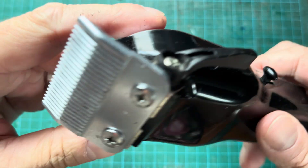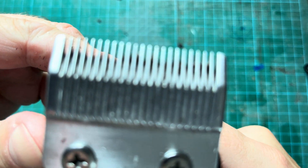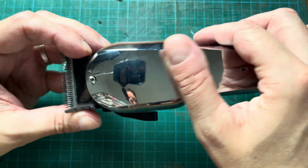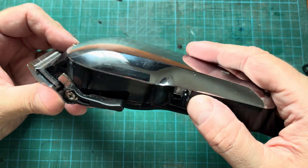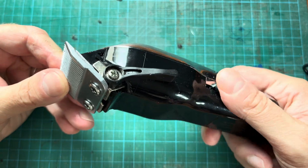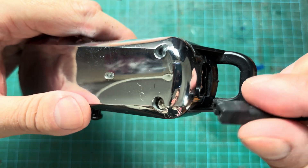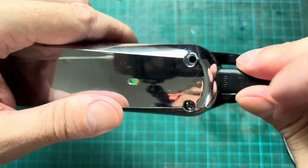Hey guys, I have my cordless hair clipper which I bought a couple of years back, around 2020. By now the battery doesn't really work that well anymore. I can still charge the clipper and it'll work that day, but if I just have it sitting around for a couple of days then the battery will always be drained.